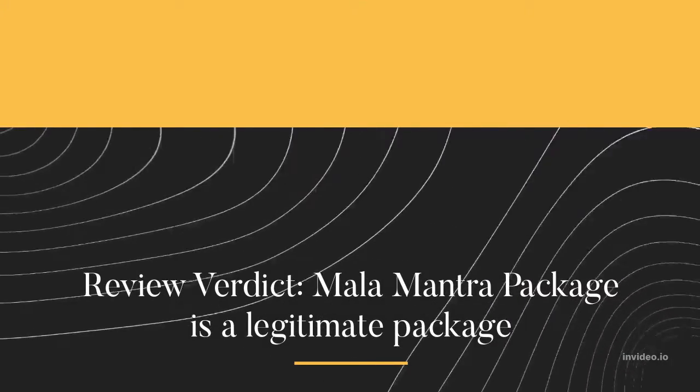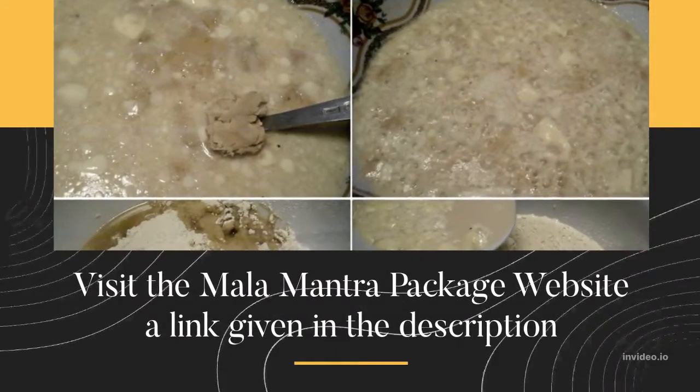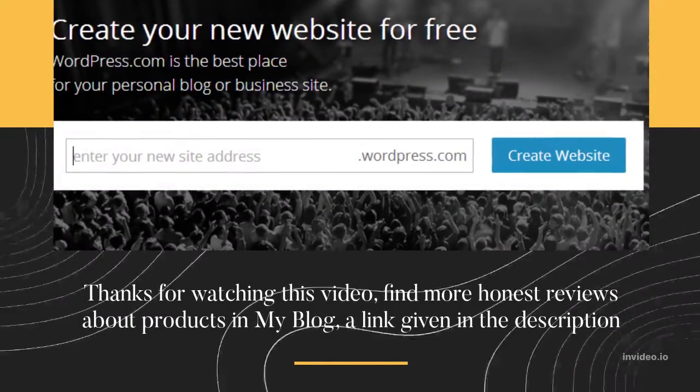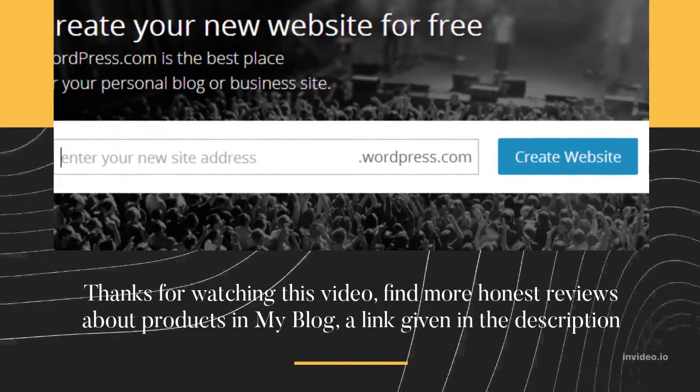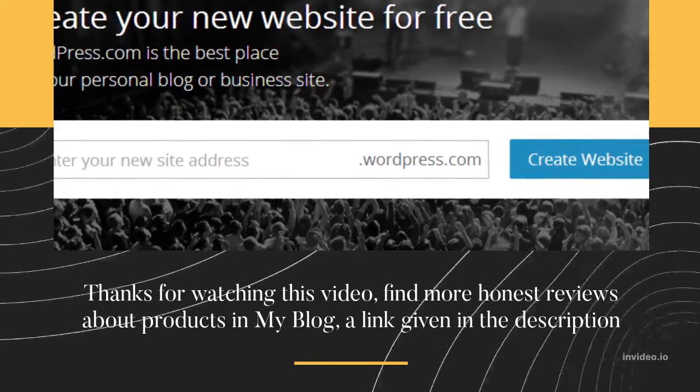Review Verdict: Mala Mantra Package is a legitimate package. Visit the Mala Mantra Package website — a link is given in the description. Thanks for watching this video. Find more honest reviews about products on my blog — a link is given in the description.